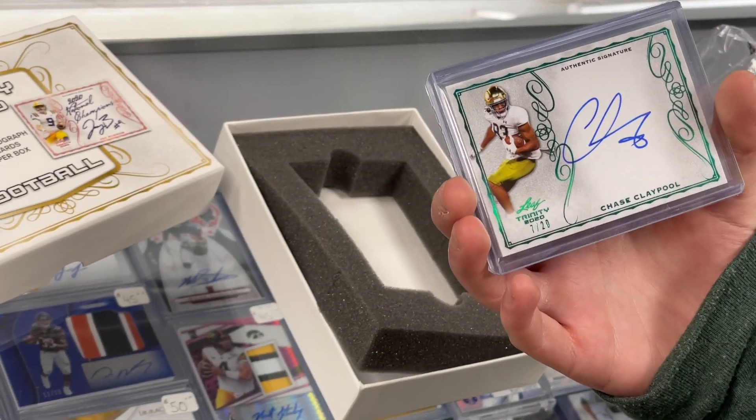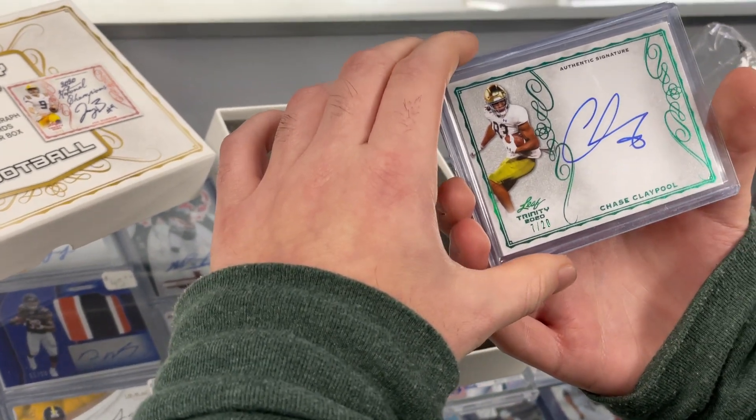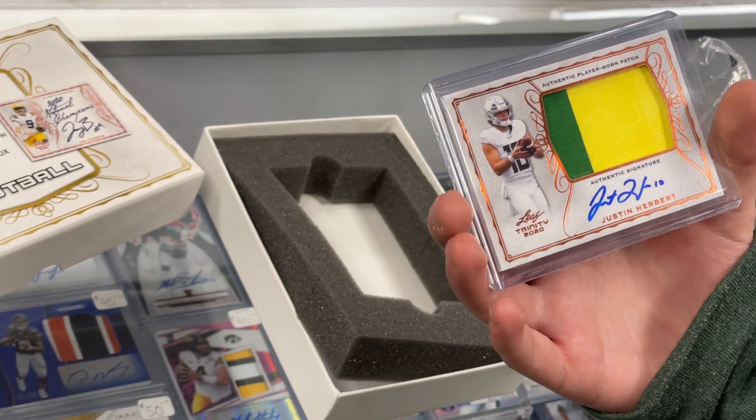Chase Claypool, numbered to 20, Notre Dame — people will go nuts for that one. That's nice. On card.